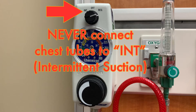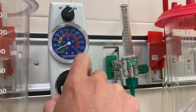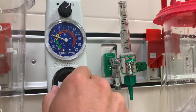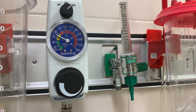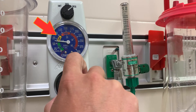Do not connect chest tubes to intermittent suction. The suction control unit should be set between negative 80 and negative 100 millimeters of mercury. Obtain this setting by turning the large knob on the bottom of the unit until the needle rests within this range. The wall unit must be set between negative 80 and negative 100, but the Oasis itself will regulate the suction applied to the patient. If the orange bellows aren't expanded properly, always check the wall unit first to ensure the proper amount of suction is being delivered.